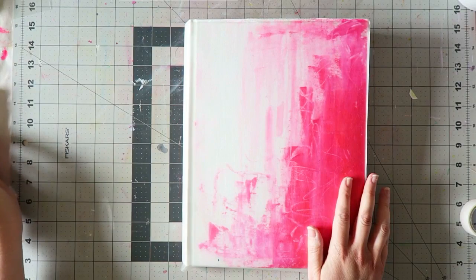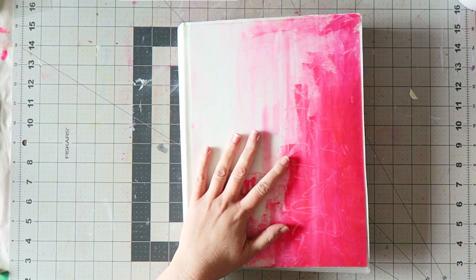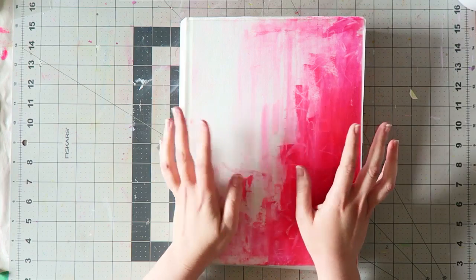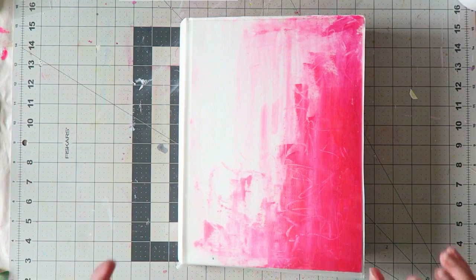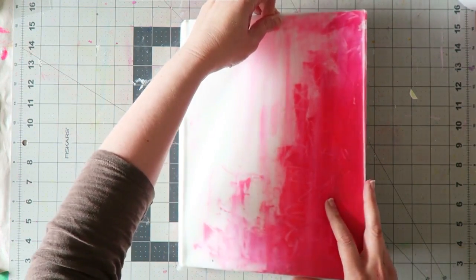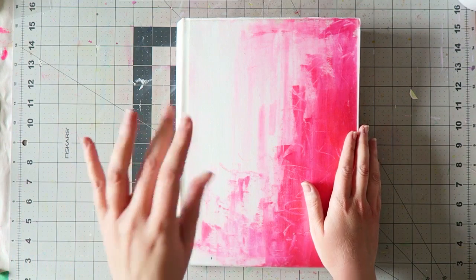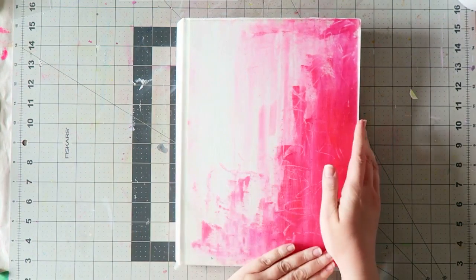Hi guys, I wanted to do a flip-through of my art journal — I've never done one of these before. I have one other art journal that's nearly full and it's so ugly; it was mostly me putting really ugly leftover colors and just making huge messes. I'm trying to go back and finish pages over those hideous backgrounds — and I'm not being hard on myself, they truly are hideous.